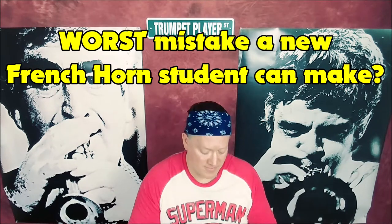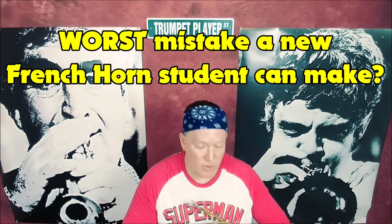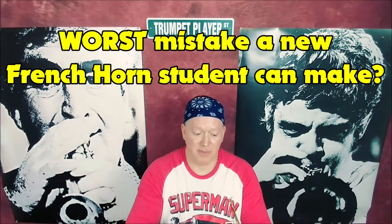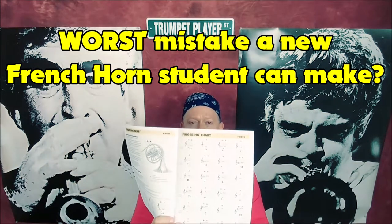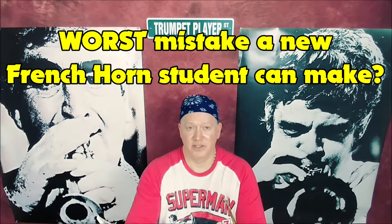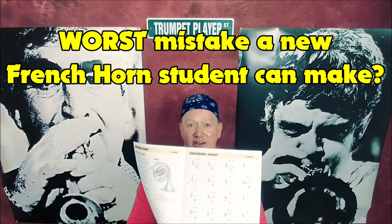All you need to do is pull out your trusty band book — or if you've watched my other video on the Essential Elements book, take that book out. You're probably not going to like to do this, but there's a fingering chart. You've been looking at it and avoiding it for what? A month? A semester? Two years? Now you're in middle school — you're going to have to buckle down and do that.